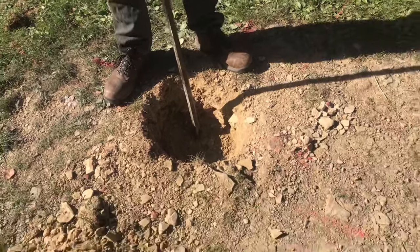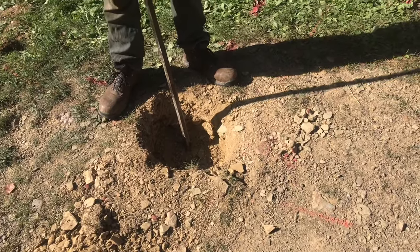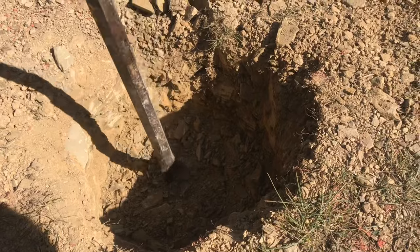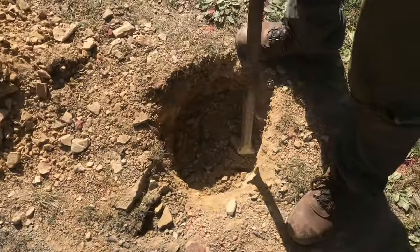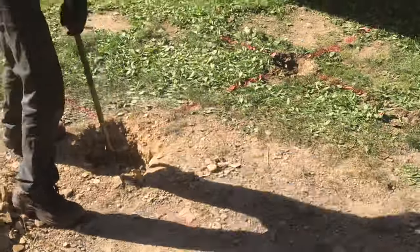I have a pretty big rock here on the bottom that I'm breaking through and it's working pretty well, but sometimes you'll get some big rocks where this just isn't enough. You can see it's definitely breaking this up. Now I hit a big rock so I'm going to need to use the jackhammer.